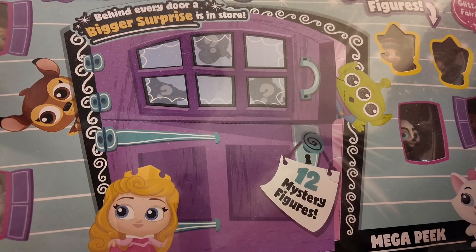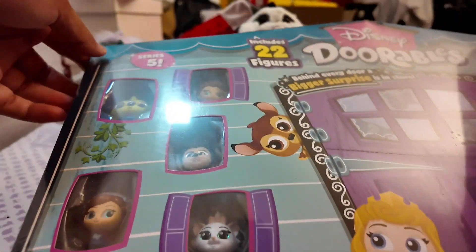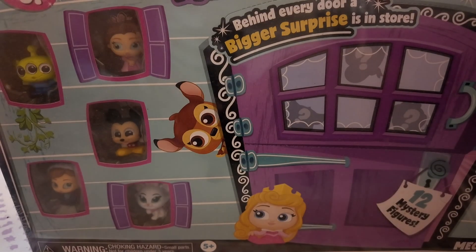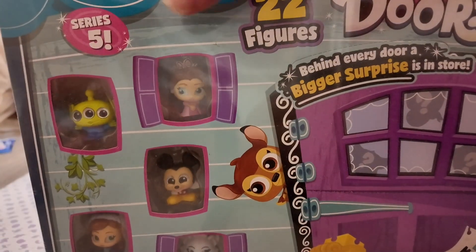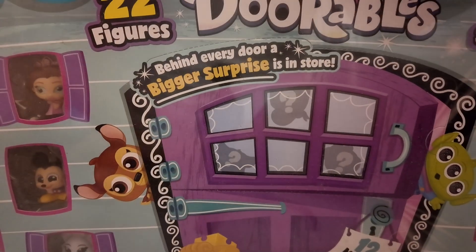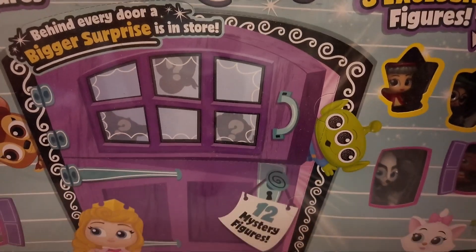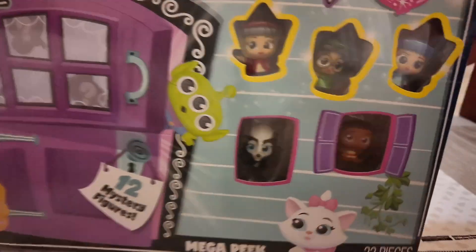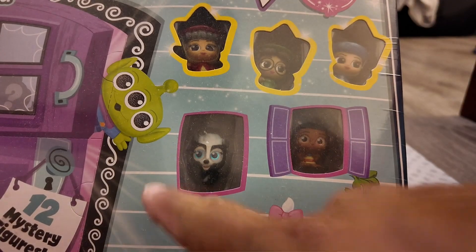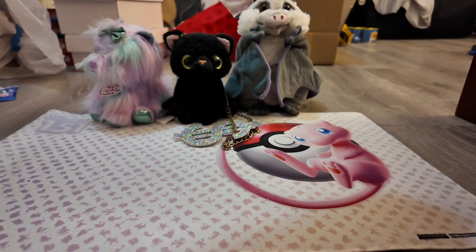So this is a Mega Peak, Series 5. It includes 22 figures, and then there are going to be 12 that are the mystery ones. These ones are already guaranteed in it. So there's the 3 exclusive figures and then these are the normal ones. Alright you guys, so we're going to start opening this guy up.